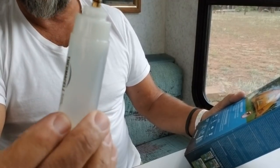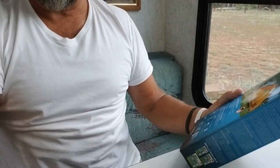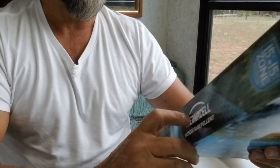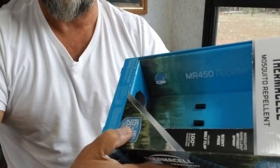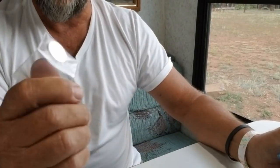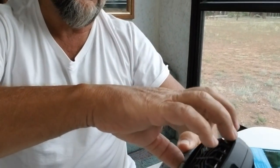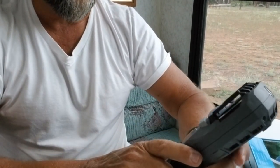With this Thermacell, obviously we're going to have to buy more butane cartridges, which is normal with any device like this. One thing good about this one — this is the Thermacell 450. There's another Thermacell that's about ten dollars cheaper; this one cost me about 26 dollars. The cheaper one doesn't have a battery and doesn't have a light that tells you when it's on and off.